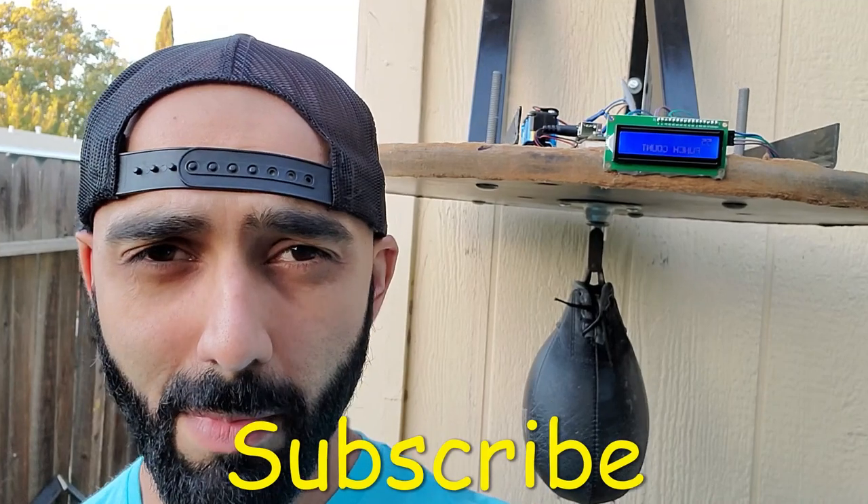Hey YouTube, welcome back to my channel. Once again I've combined my passions for sports and electronics, this time to make the speed bag punch counter. This is great if you have a competition with your friends or if you just want to keep track of your workouts. If you like this video, make sure you subscribe to my channel.